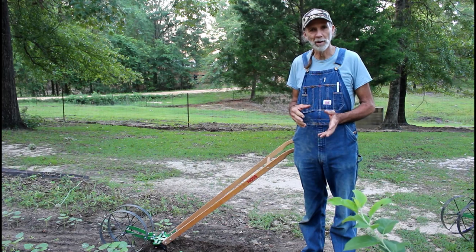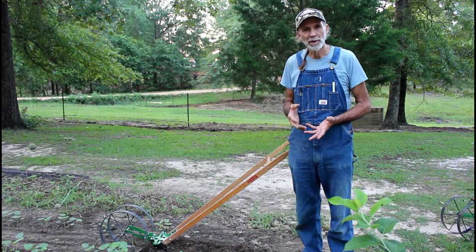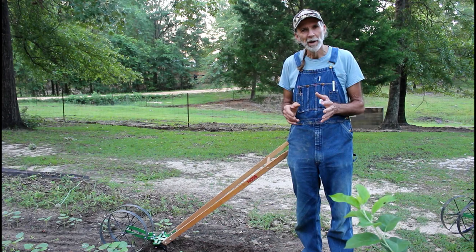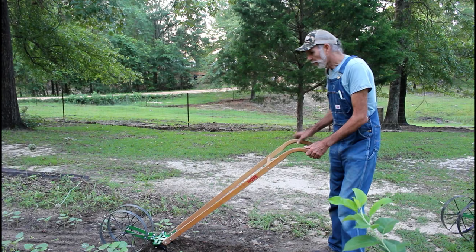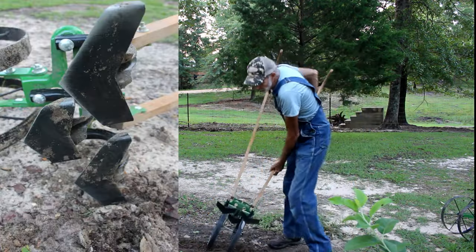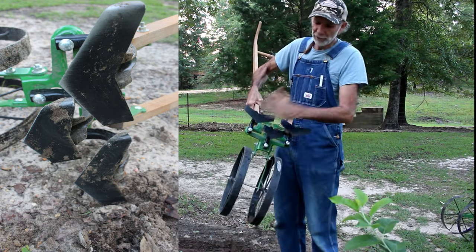Hoss Tool Company has come out with some new cultivator teeth. The original ones that we had were the very small ones — great for just breaking the ground up. But when you have grass coming up in it, I'm going to try to get it here where I can show it to you. Hoss has come up with two new varieties of cultivator teeth.